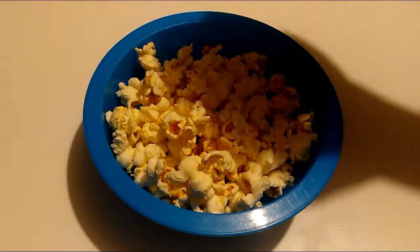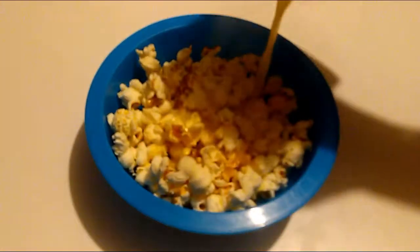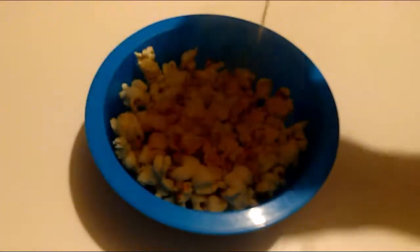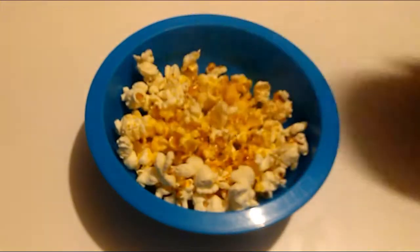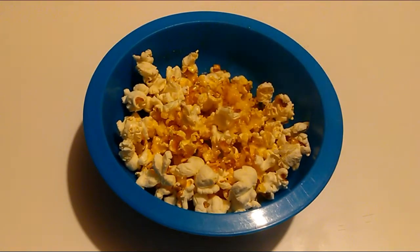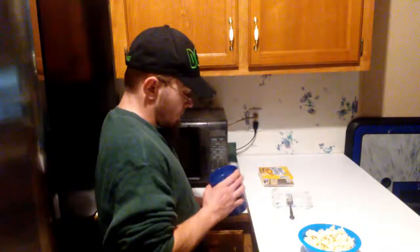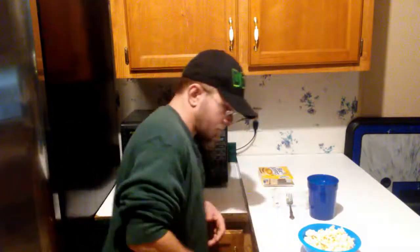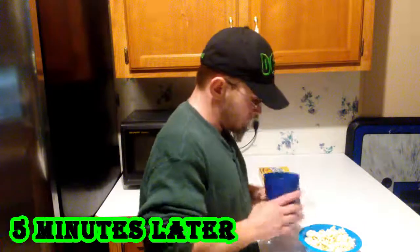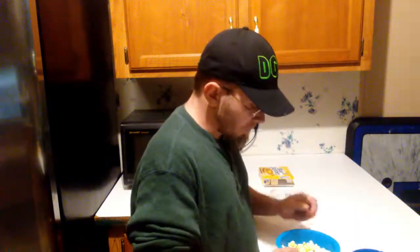If your oven pops some popcorn and you're like, 'man, this stuff really needs more butter,' so you get out the butter, stick it in the microwave, get it out, and pour it all over your popcorn — you end up with a soggy mess. Don't say you've never done it, we've all done it. Or you get your butter out of the microwave, it's still hot, so you wait and wait and wait, and it still made your popcorn soggy.